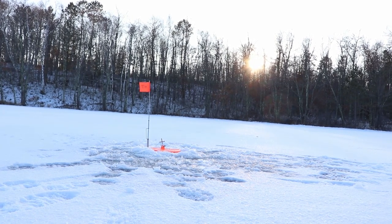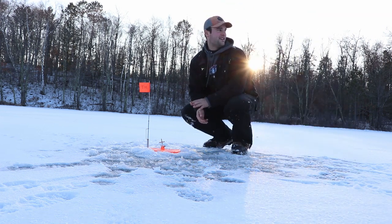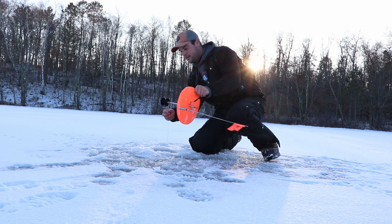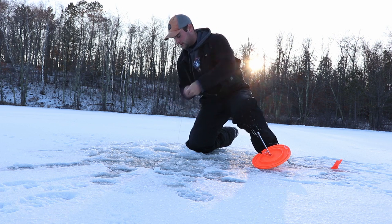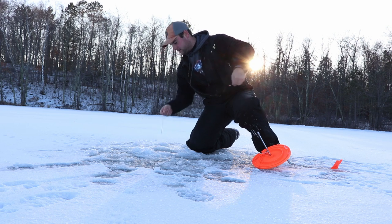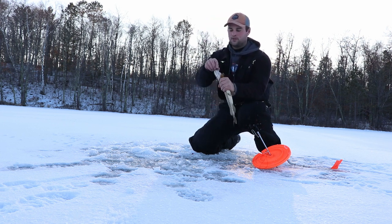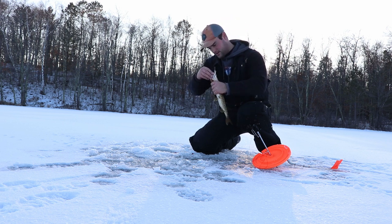Right in the middle of setting up the baitcaster setup, I had some flags out there — yep, it's running. Just a little guy. Thinking it's just a snake pike, but it is a pike — not something I'm going to do the catch and cook for. Hopefully I can get a pike on one of those baitcasting rods, because that's what I want.